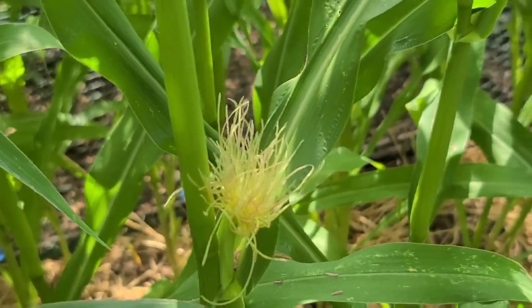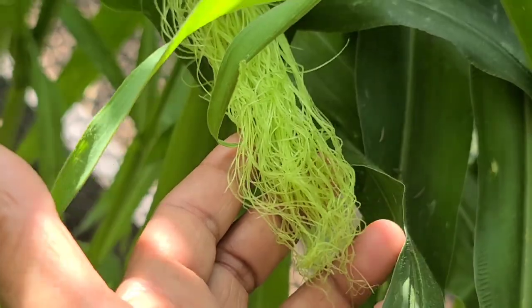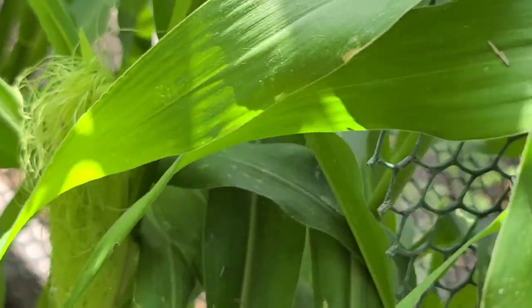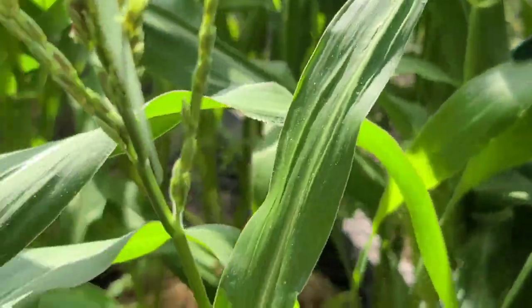So if you are seeing really long silks — this is a pretty long silk right here, probably about maybe six inches long — that is because they have not been pollinated, because if they were pollinated they'd be brown in color.